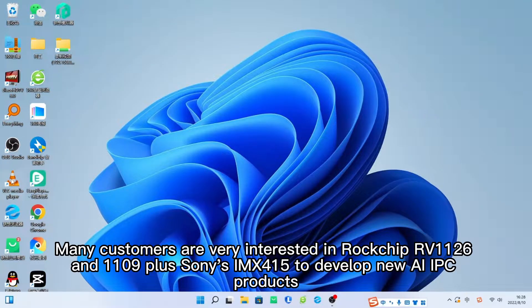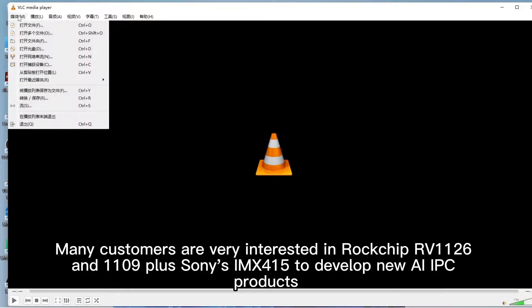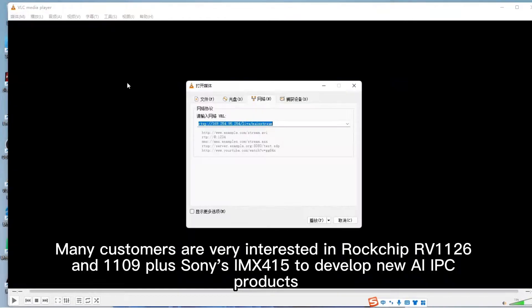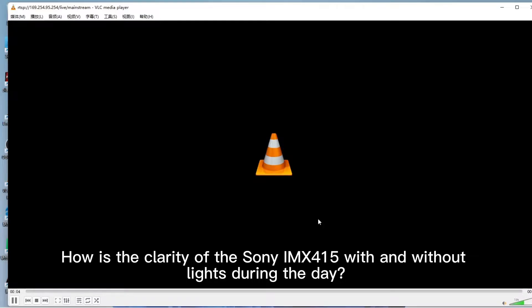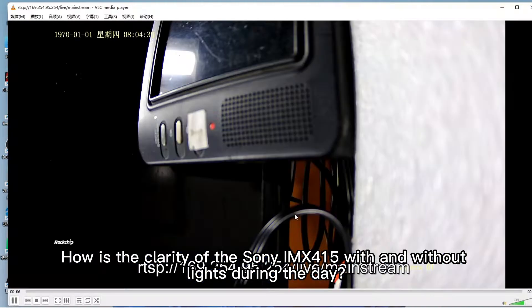Many customers are very interested in Rockchip RV1126 and RV1109 plus Sony's IMX415 to develop new AI IPC products, and they also want to know what the night vision effect of this camera looks like in day and night. How is the clarity of the Sony IMX415 with and without lights during the day?